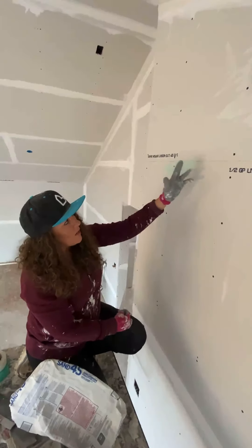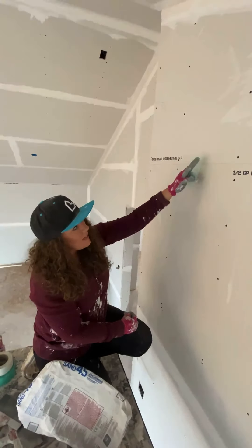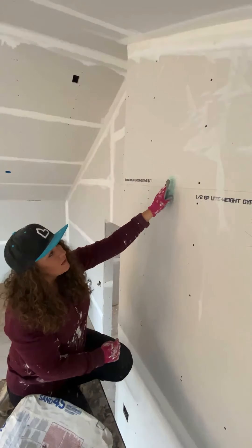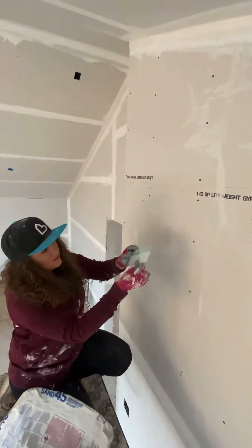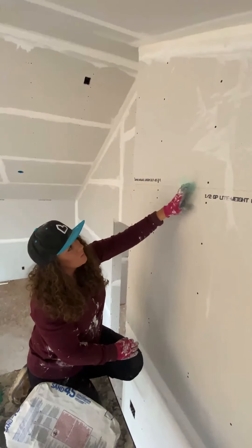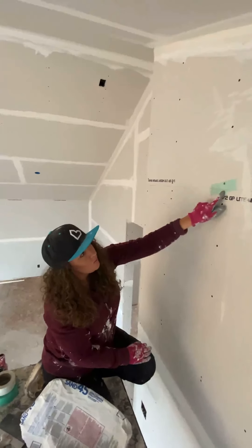I'm going to show you how we apply this. I'm going to be using green tape just so you guys can see. The only difference between these two is the green is mold resistant, and this is also an ultra-fine tape, so it has a little bit tighter of a weave. But for the video, we're going to go with the green tape.